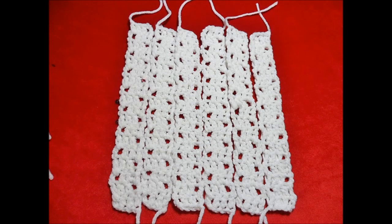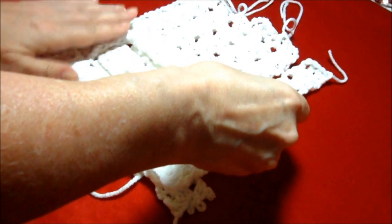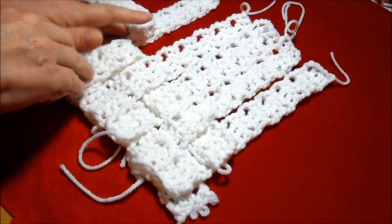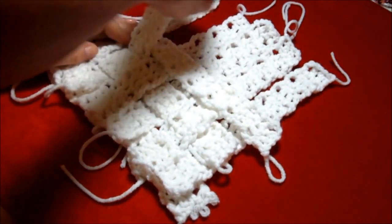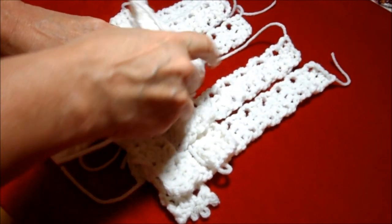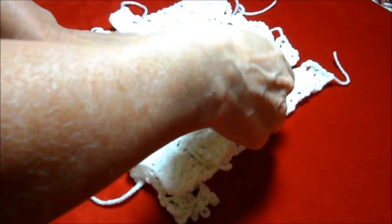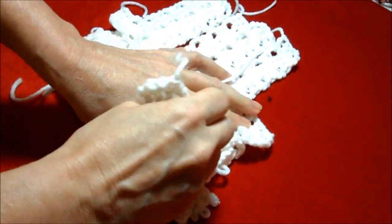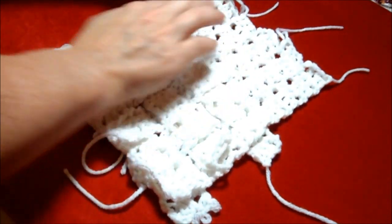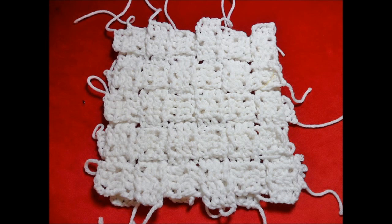Now lay out six strips side by side and begin weaving the remaining strips up and over the base strips. Keep snugging them up tight to each other. You may want to pin sections as you go along to secure the work. Once you're done, it should look like this.